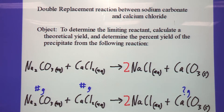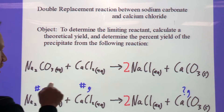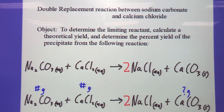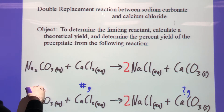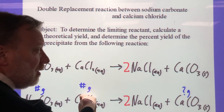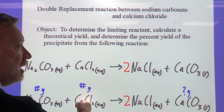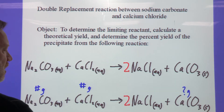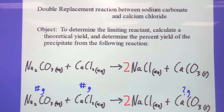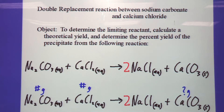For the lab write-up calculations, you're going grams to moles to moles to grams — to see which reactant is the limiting reagent. You have to do this calculation twice: take the first reactant's grams, convert to moles, convert to moles of the second reactant, then convert to grams of the second reactant. Compare that to what you actually had to determine which one is limiting. Then use the limiting reagent to run the full grams-to-moles-to-moles-to-grams calculation to find the theoretical grams of product.